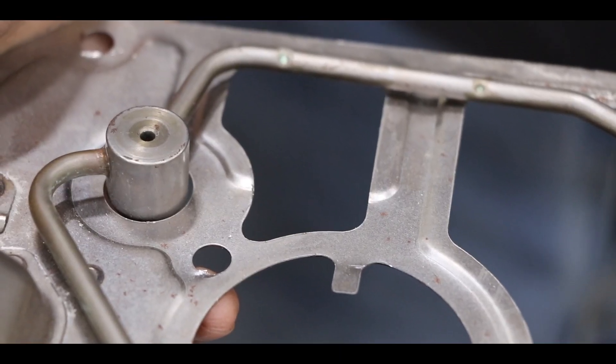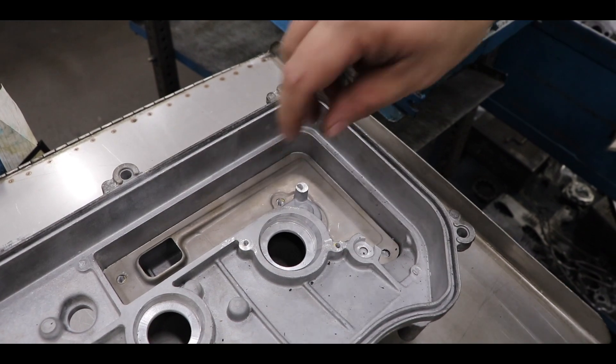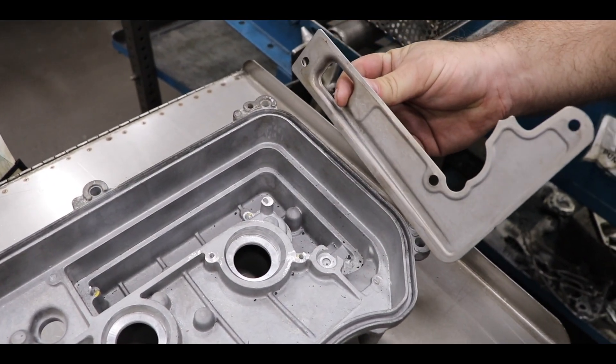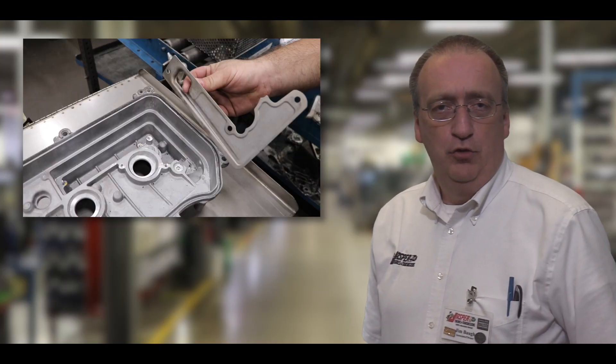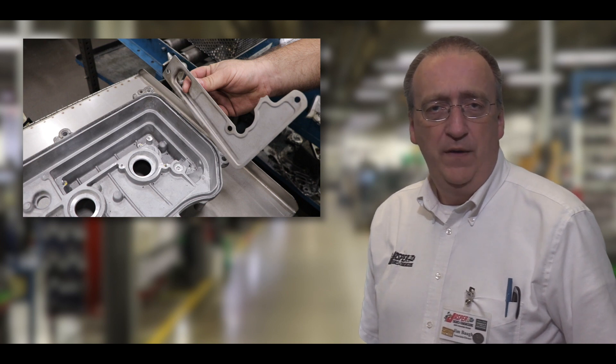Over time, the oiling tubes and the PCV baffles can become clogged with sludge and other contaminants, making the risk of oil starvation to the valve train possible. This will not allow baffles to function properly to drain oil back into the head, causing oil to be pulled through the PCV system.